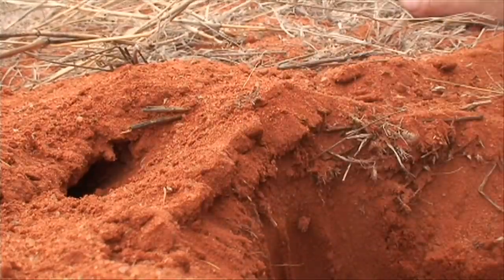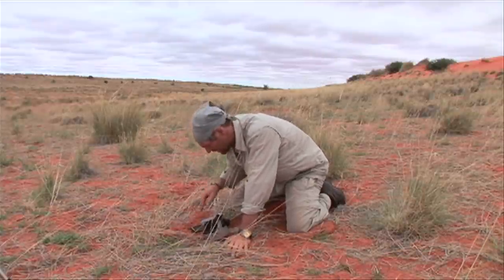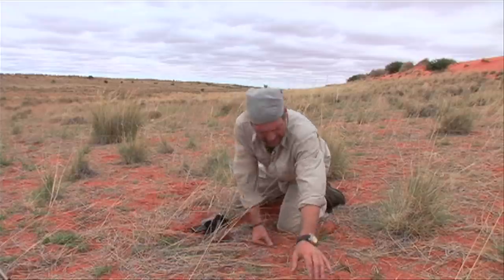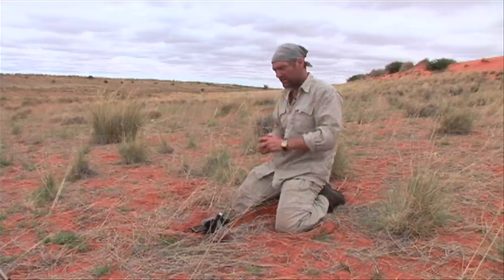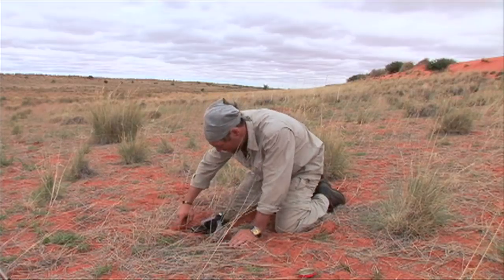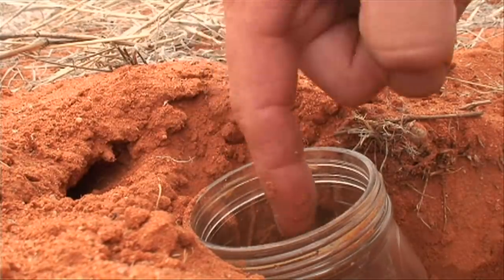It's really a simple matter of just creating a big hole for the scorpion to drop down into. You want it to be as straight down as possible. I think it's time to put this peanut butter jar to use — just make it so that when he comes out the hole, he just drops right into the jar.